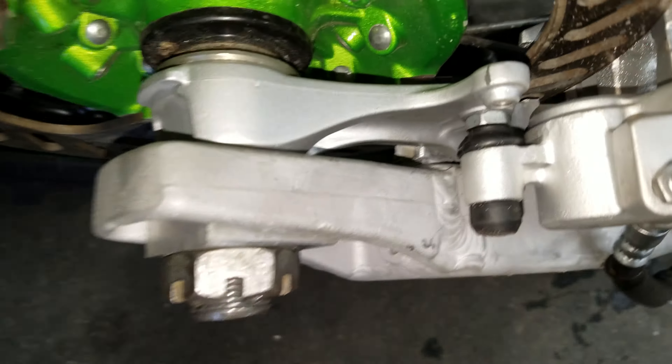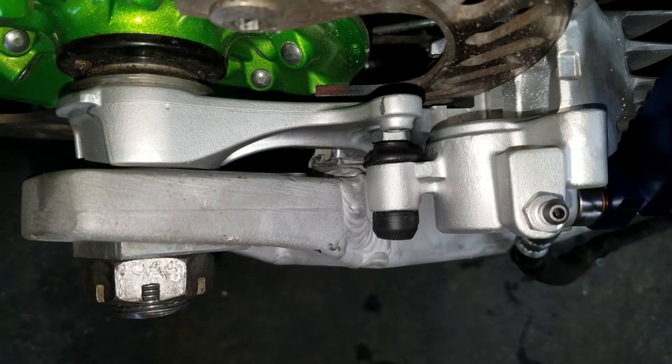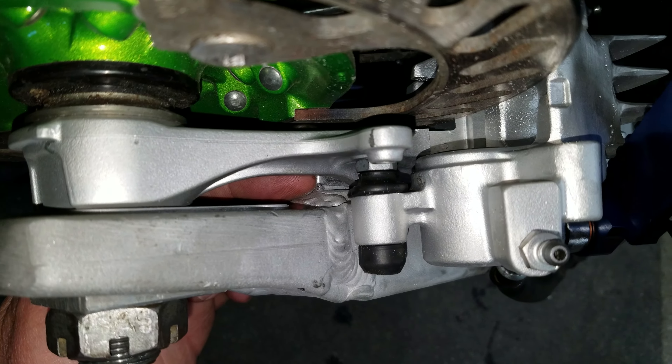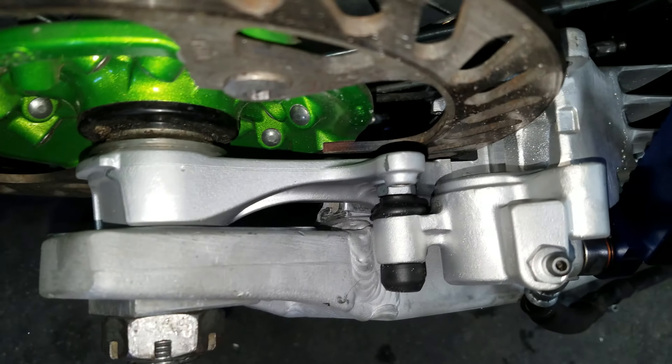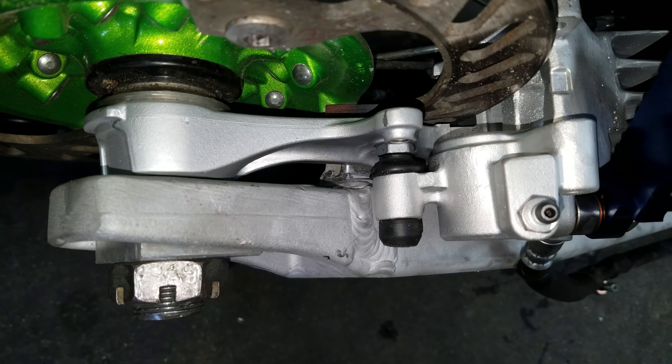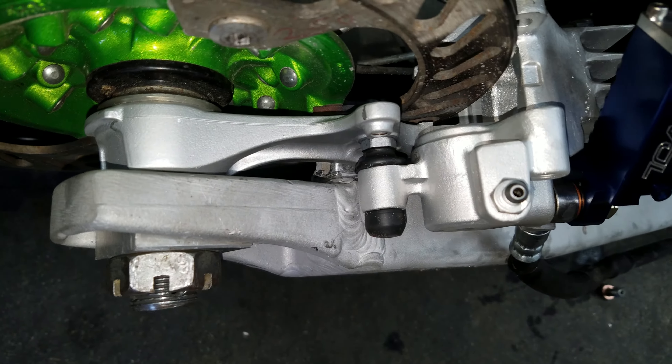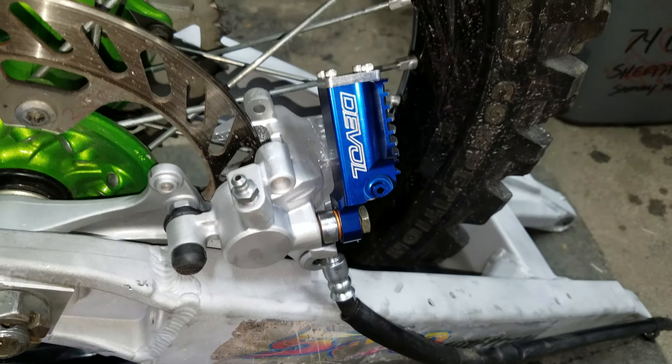What I did was I used this little mount piece down here — it's kind of hard to see inside here, but that's what the brake caliper slides back and forth on. I used one from an 03 YZ450F that was junk, so I cut that off and welded that on there.